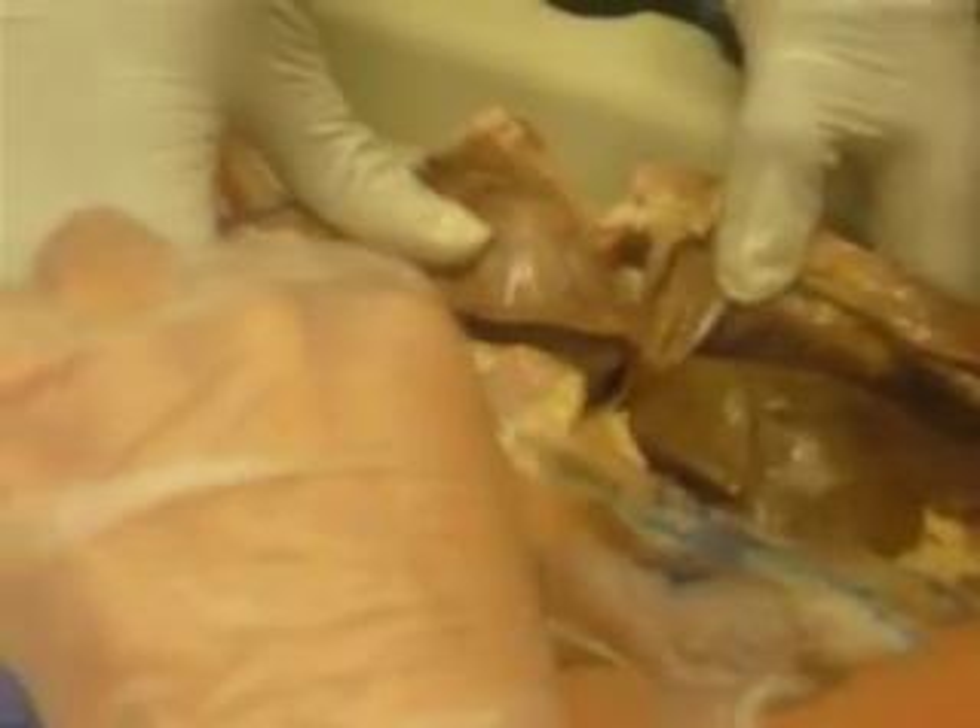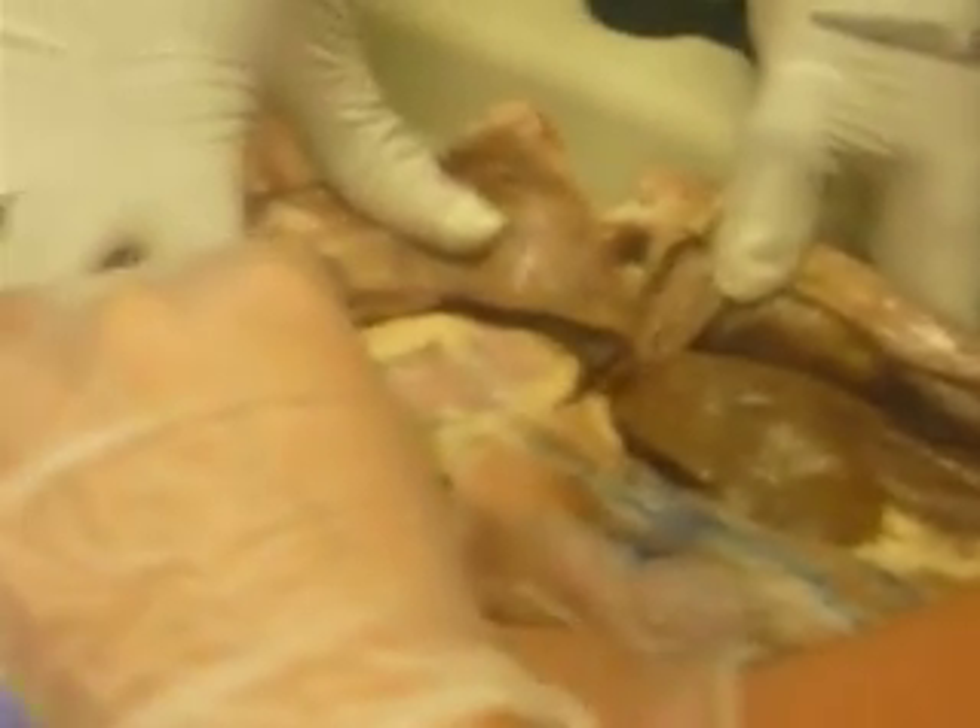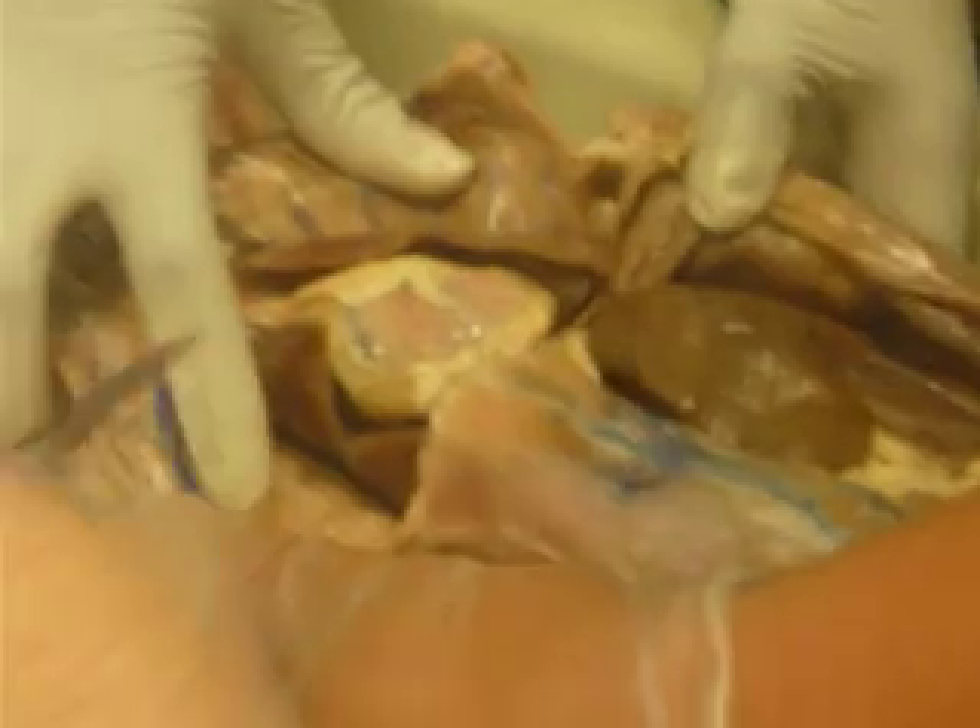Did you see it? Yeah. You can see it. There's a little bit of room right here — the other stuff is just fat. This is all fat. This cat's not even that fat.